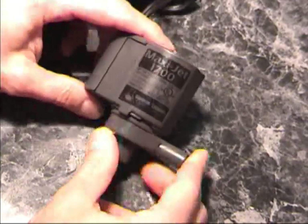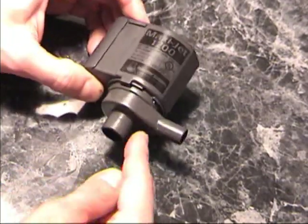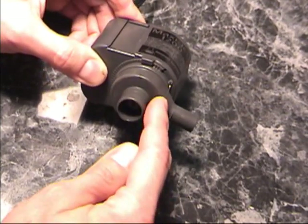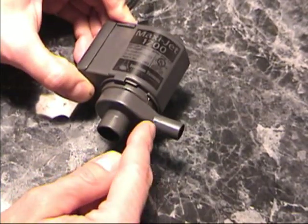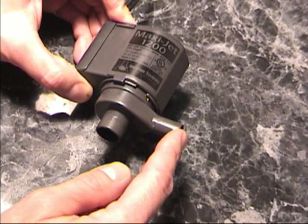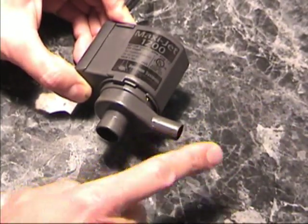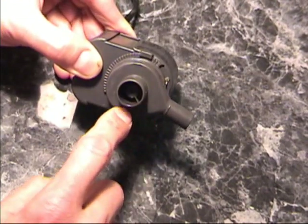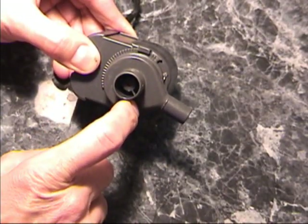We've got our MaxiJet pump here, basically how it comes out of the box. What we're going to be doing in this modification is cutting off this nozzle right here, and then drilling some holes in the bottom of this housing. By cutting off this piece, it will allow the water to come out of the pump in a much wider stream rather than a narrow concentrated stream. And by drilling some holes in the bottom, we're going to allow the impeller inside to draw more water.